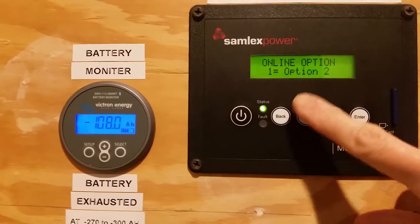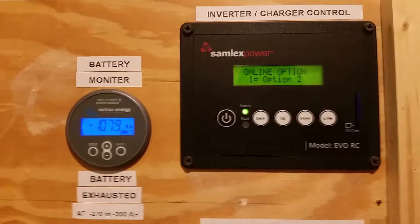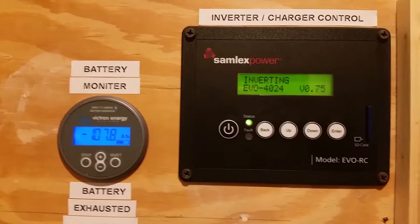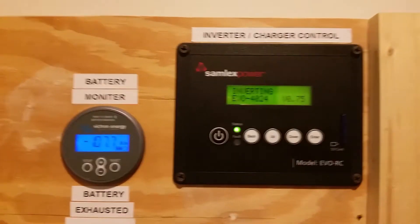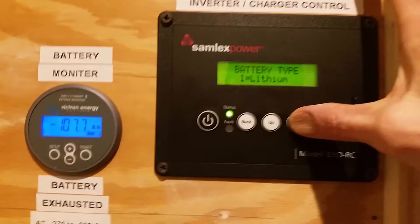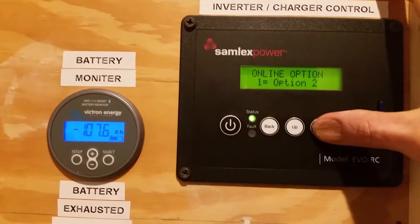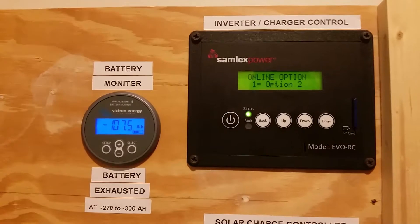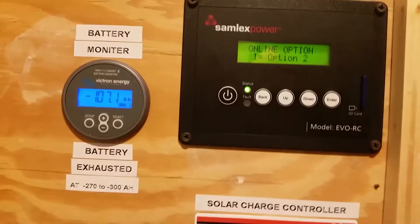So yeah, I'm in online option number two — or they call it option two. I just called Samlex yesterday and asked them more about this. Apparently I didn't have the most updated manual for this thing. When I got a software update that I put in with this SD card — you can see that in there — I got sent an update about a year or so ago, and this online option choice popped up. I didn't know what it was but now I know. I found the updated manual is online and it's pretty easy to find.